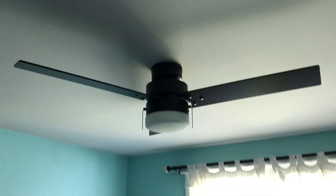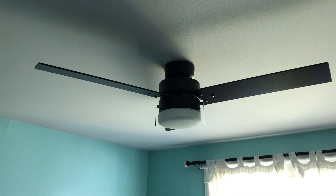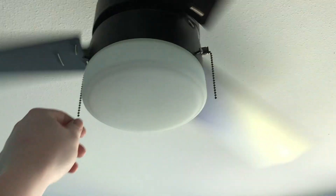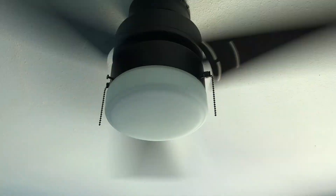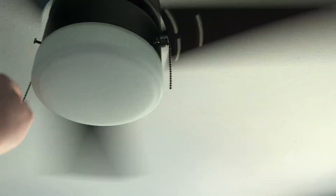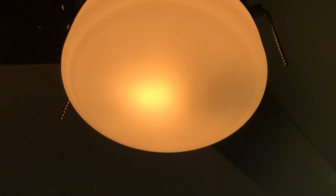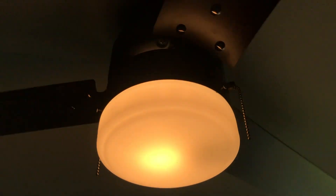Got the globe on and I have to say that looks pretty good — I like that design, super simple. Let's turn it on. One chain does the fan and the other does the light. That's definitely the fan. Pushes a nice breeze — high, medium, low. This has to be the light. Oh yeah, that filament LED bulb definitely lights up the globe nice and evenly. The LED that it came with, at least in the display, only half of the shade was lit up because it only points one direction. I highly recommend putting a filament LED bulb in there — it looks much nicer.